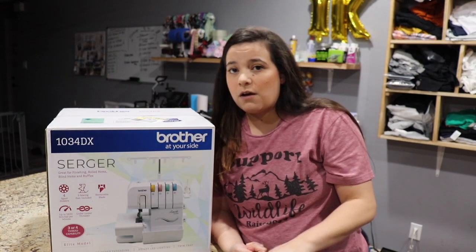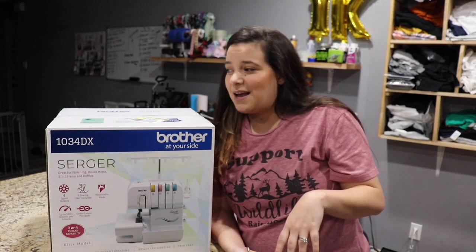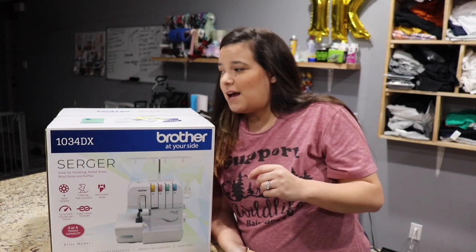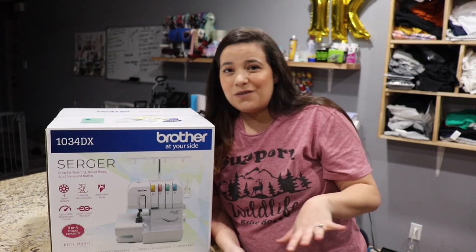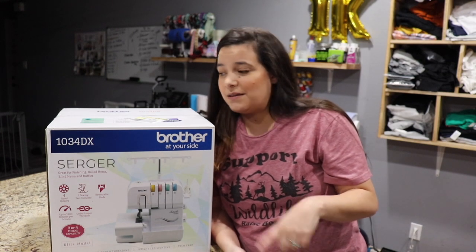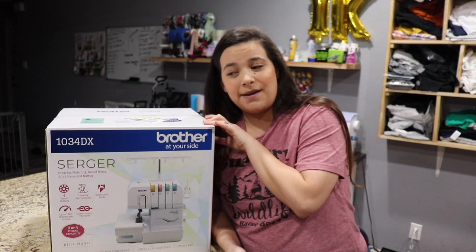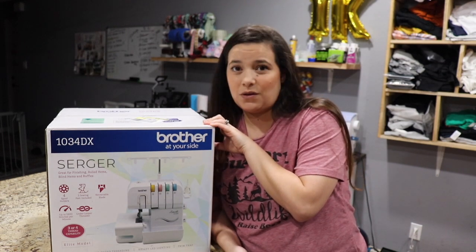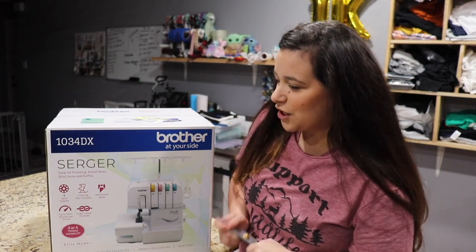I have a lot of projects in mind for this serger, so definitely keep a lookout for that video because I do plan on showing you guys my first project. Don't forget to subscribe, hit that like button, and hit that notification bell because I plan on using this relatively soon — so you don't want to miss it. But let's just go ahead and dive into the unboxing.